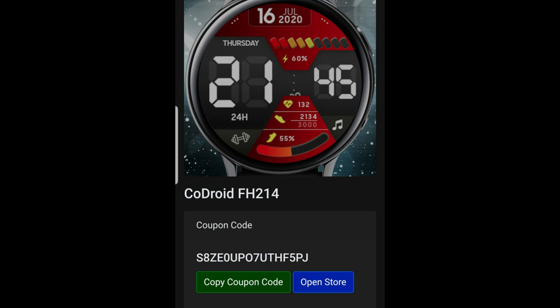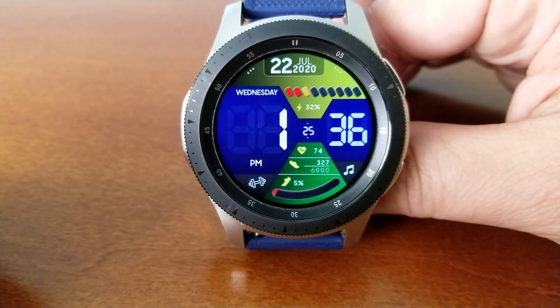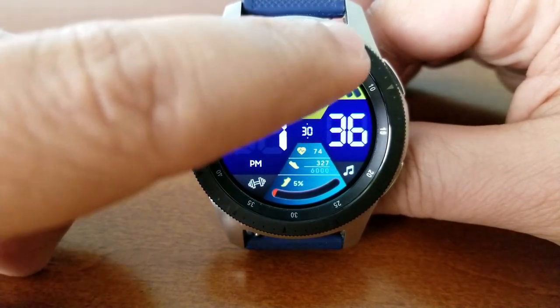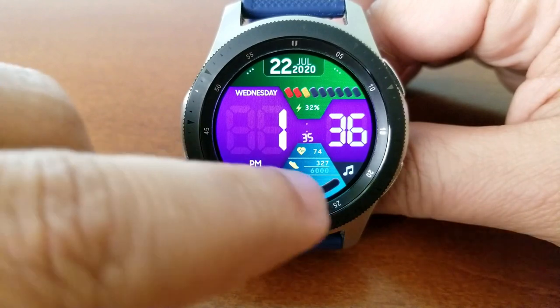Here we go with another all-digital design. This one is called the FH214 model and it comes with these oversized digits for the time, which really makes this an easy-to-read watch face. Depending on which color you've set as your background, you can enhance that readability factor even further.